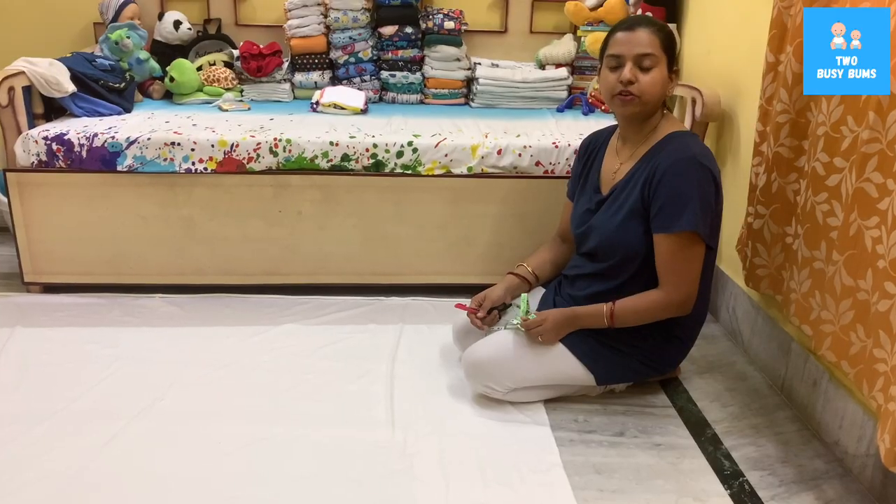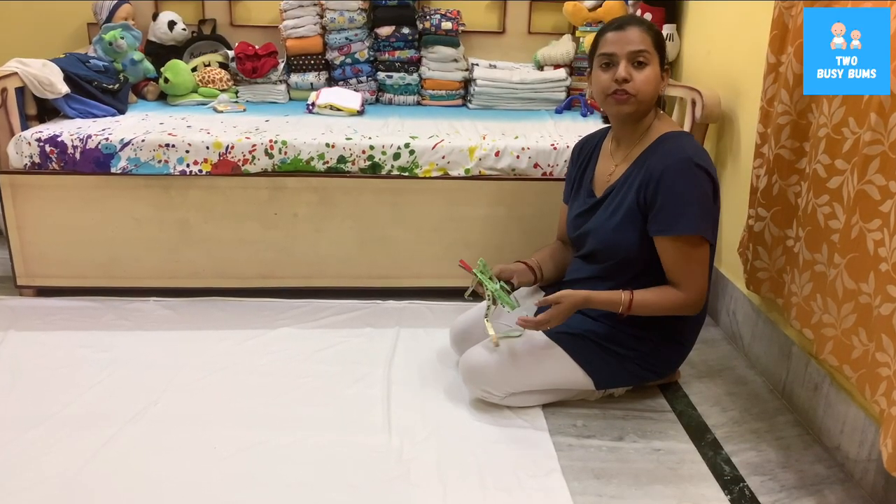The fabric I have right here is bamboo organic cotton spandex — it's really nice and stretchy. The GSM on it is around 260, so it's really great for daytime. Before I show you exactly how to cut your flats, if you are not subscribed to our channel, go ahead and subscribe and hit the bell button for more videos, and follow us on our social media.